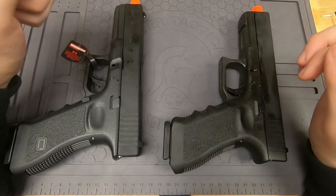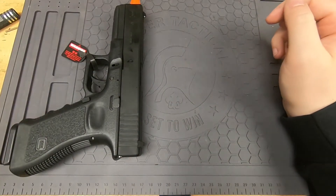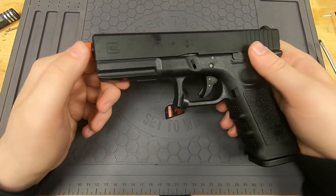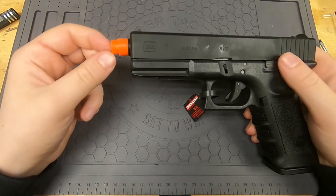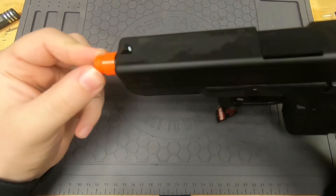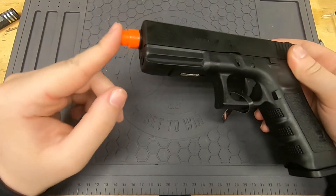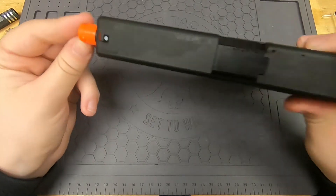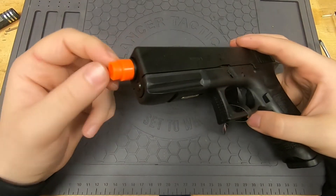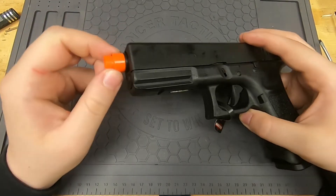Starting with the Tokyo Marui — they are going to be very similar with not much difference overall. The one I got has threads on the front; this is just how mine was imported, so yours may come with different orange tips. These are not from Tokyo Marui — they're from a different import company. Mine has threads but yours might not. They are not good threads; I recommend not using them.